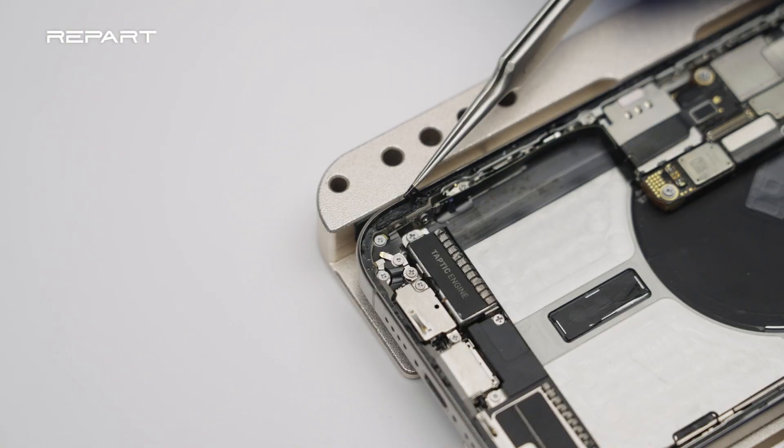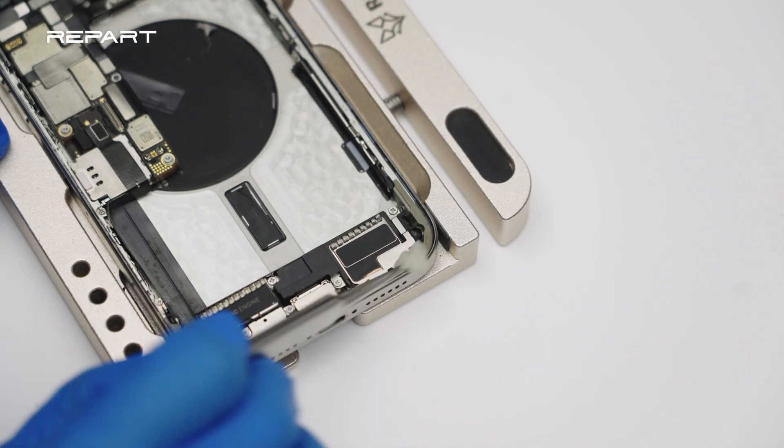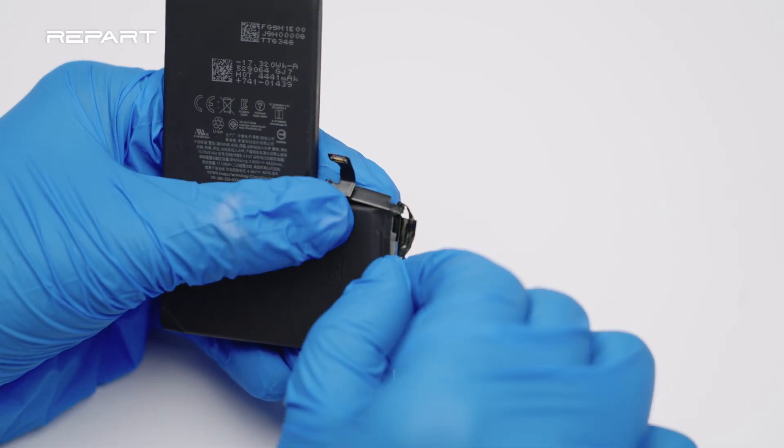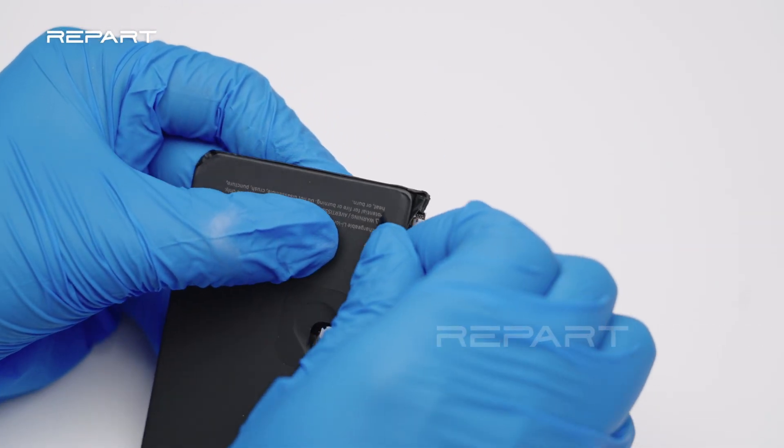Remove the old adhesive around the perimeter of the iPhone's case. Wipe off the residual adhesive with an alcohol dampened sponge. Remove the protective tape and the plastic cover to expose the BMS board of the original battery.